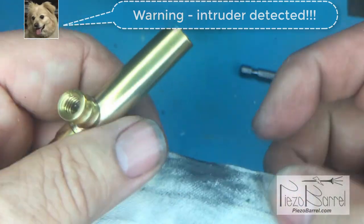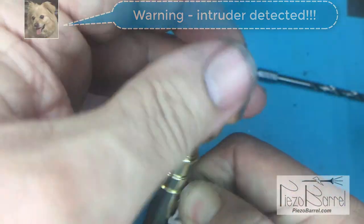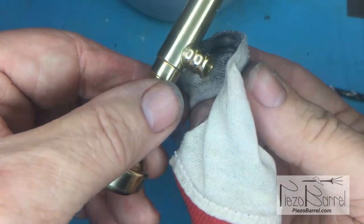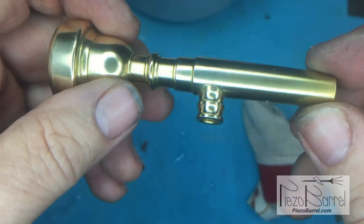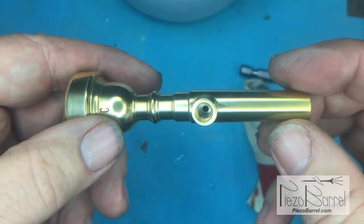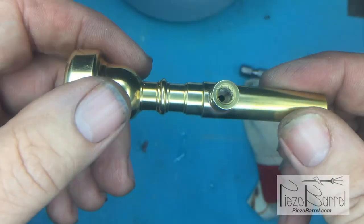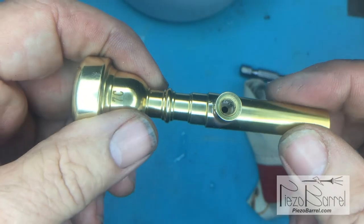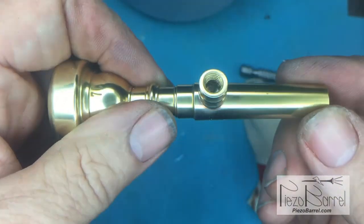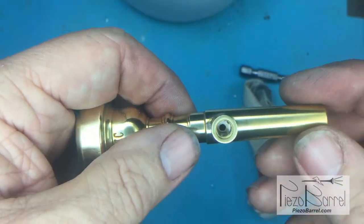That looks nice and shiny now. You can inspect the solder joint — there's a little bit of solder all the way around, and that's how it should be. If you do one like this and it doesn't end up perfect, the main thing is it's got to be sealed. If it's sealed without leaks, it doesn't matter what it looks like on the outside. As long as the adapter is fastened on and the hole is in the right place, that's all that matters. If the hole is off to one side, that won't affect the sound.